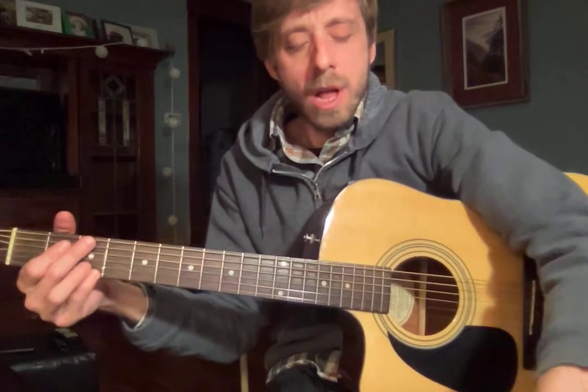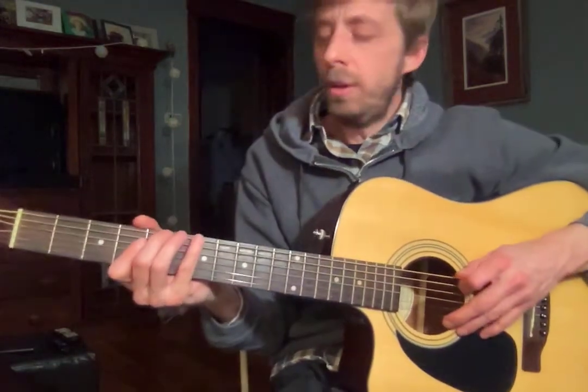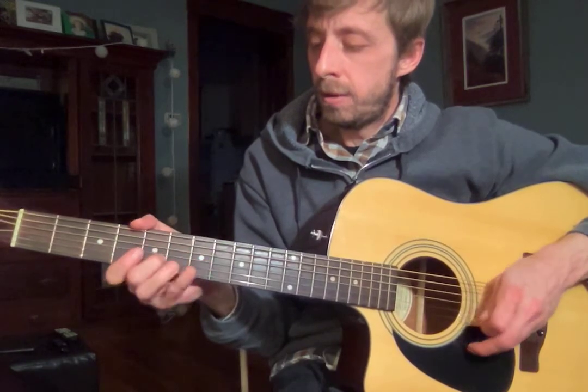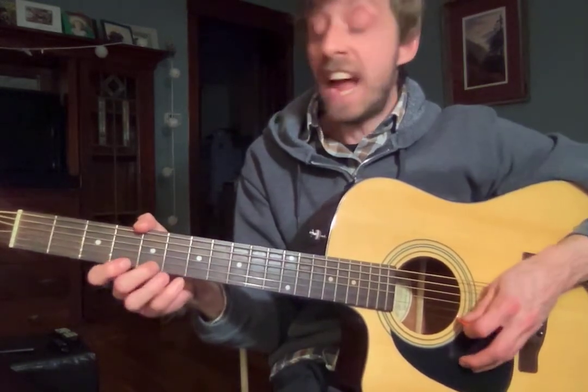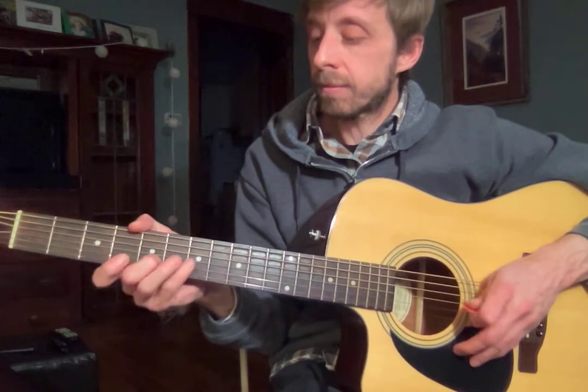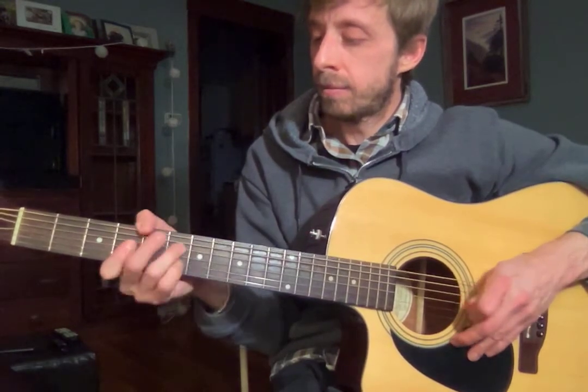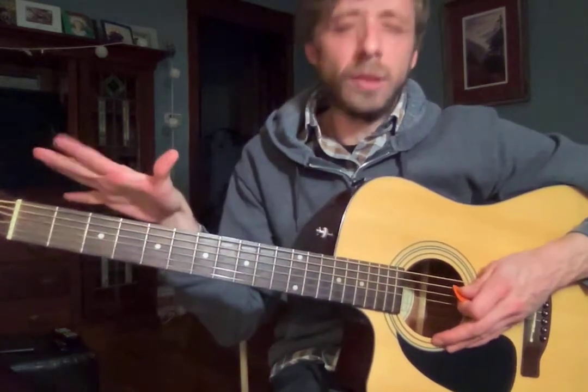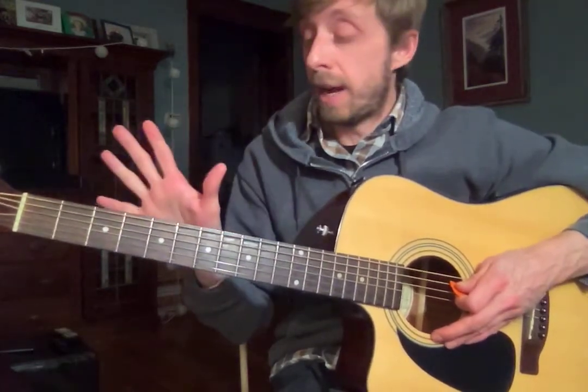Now work on that as well as running your scale. And down. Now see, that one wasn't even perfect. That's okay, it happens.